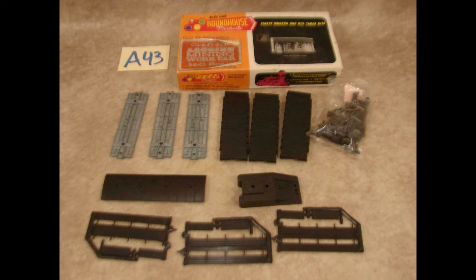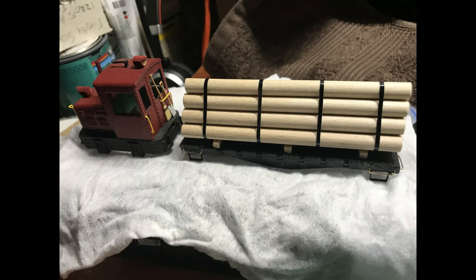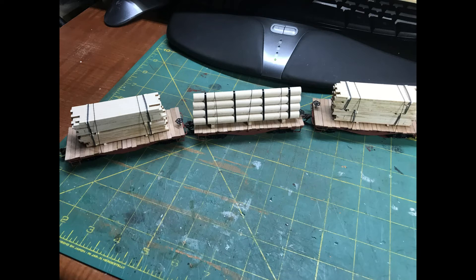A lot of ON-30 modelers are looking for different kinds of short freight cars for their critter type locomotives and short lines. Let's see how we can convert some HO scale MDC Roundhouse 3-in-1 kits. Hello YouTube, my name is Sammy. Stick around and see how we can do that and make some cool loads for them too, right here on Sammy's Workshops.